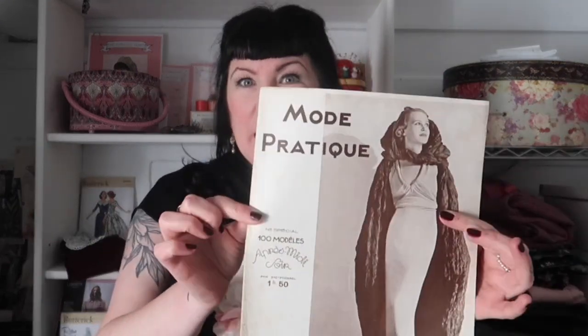Hello my lovelies, welcome to my little cottage by the sea, the place where I like to stitch and craft my way to a vintage inspired and sustainable lifestyle. Very recently I shared my travels to Paris and I showed you this magazine Maud Pratique, and a few of you said that you would like to see inside and have a little look through. Seeing as your wish is my command, I thought we would have a detailed little look at the treasure that lies within these covers.